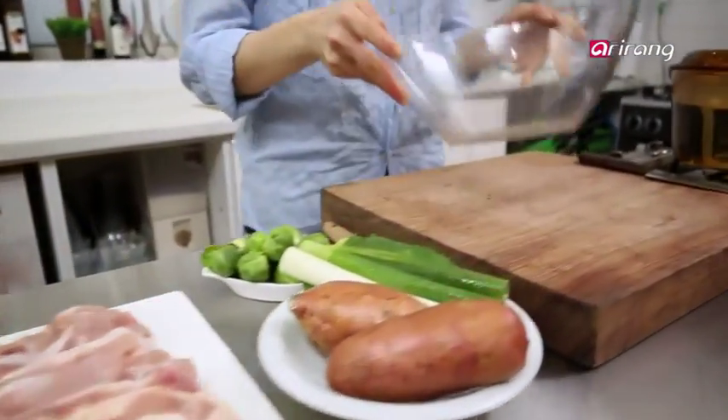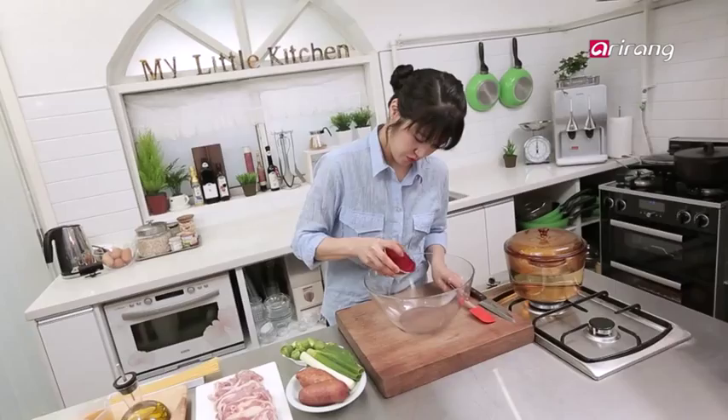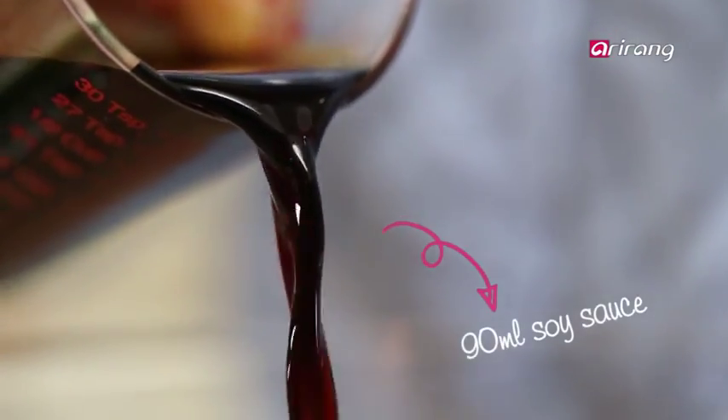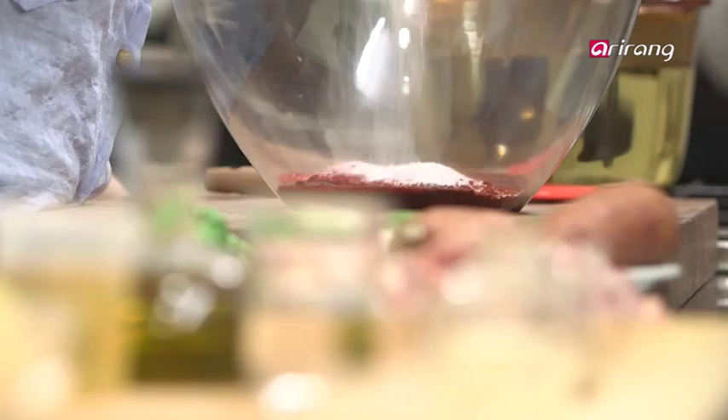Start by making the spicy sauce. Combine red chili pepper powder, soy sauce, sugar, corn syrup, onion, garlic, and salt. Add a splash of white wine or beer — I've got beer today.